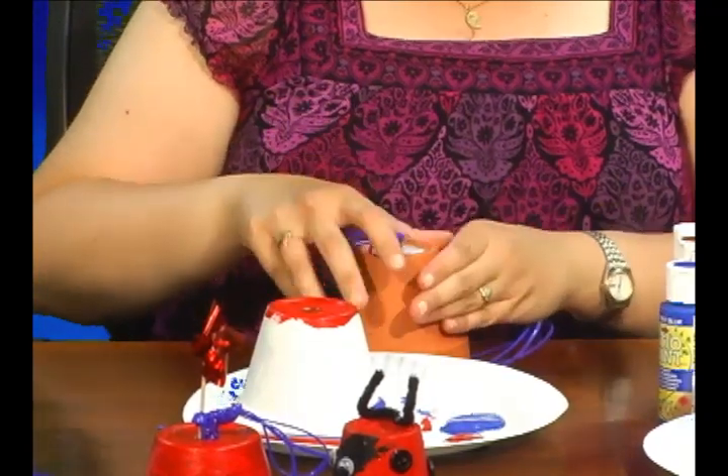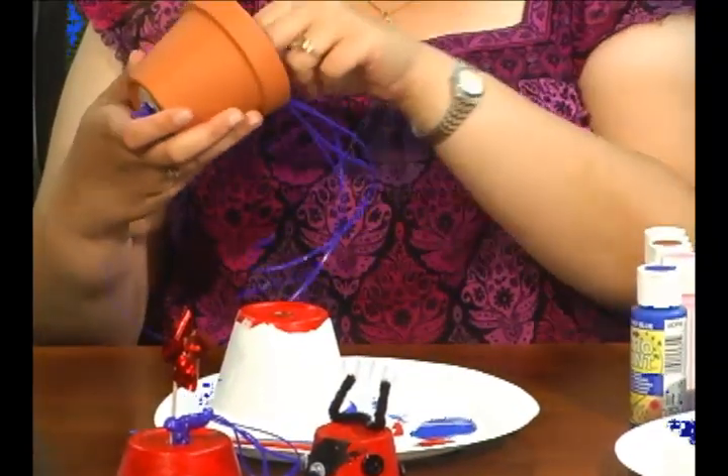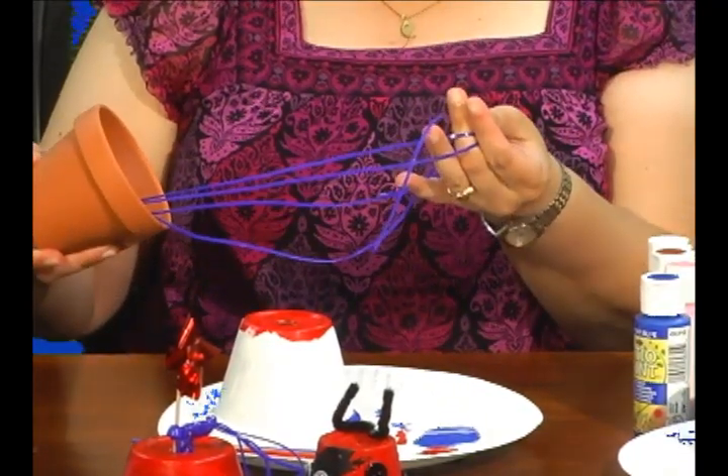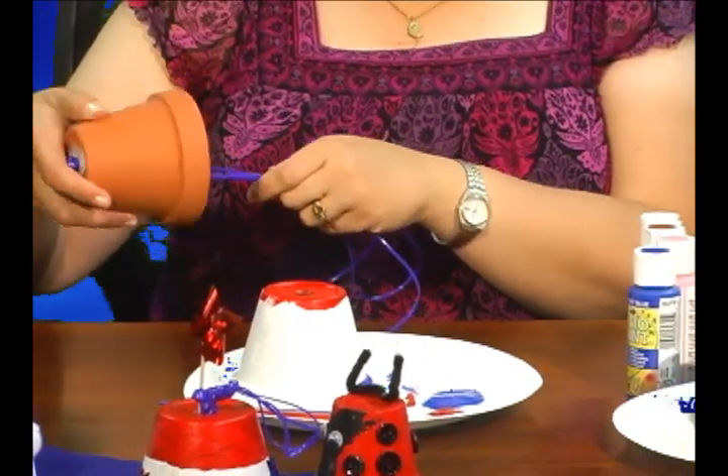You'll also need to do a knot inside the bell. You can do that by doing individual knots with the two strands that you have, or you can do one big double knot. You'll see what works for you.